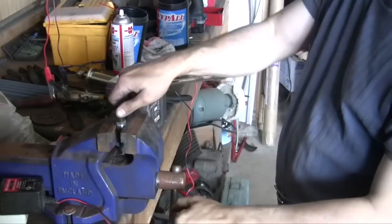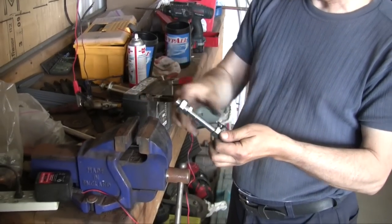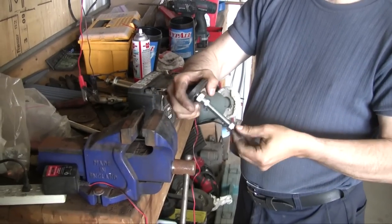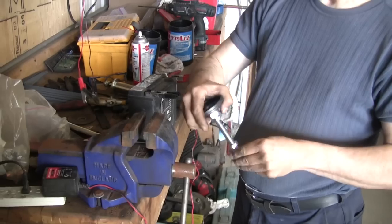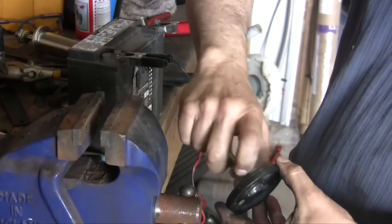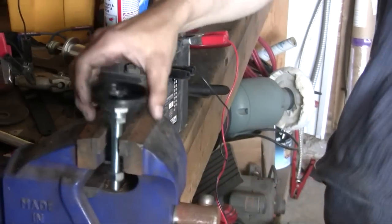Remove that nut — you're going to need it. You transfer it to the Arlen Ness part — the nut and the plate. Screw the plate in until the part is flush with the plate, and screw it back in.